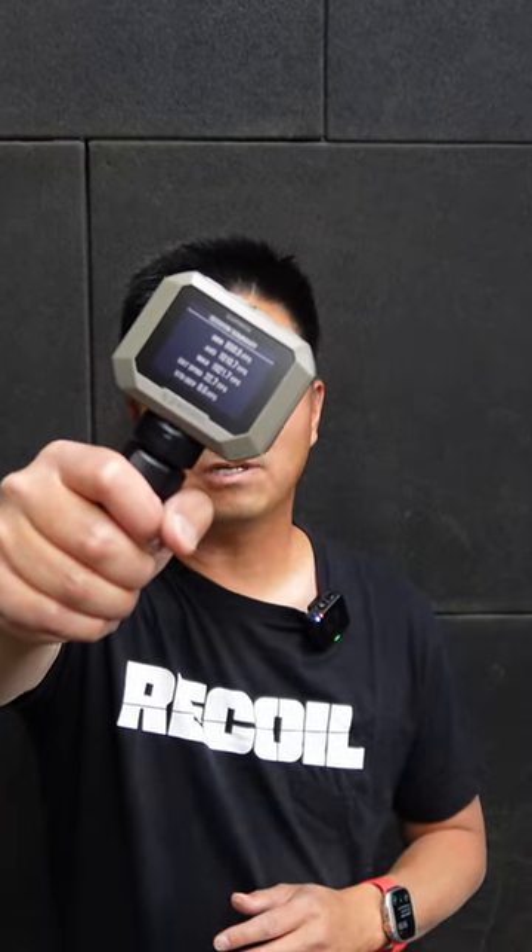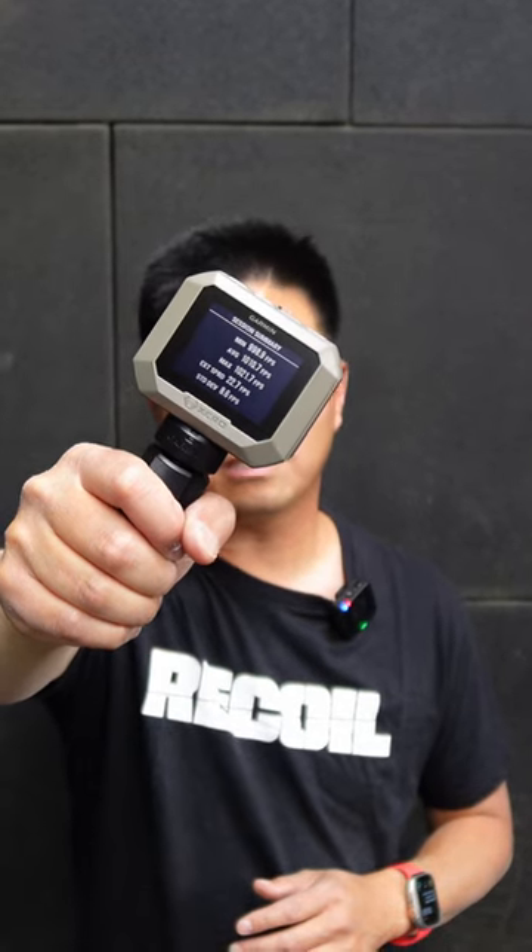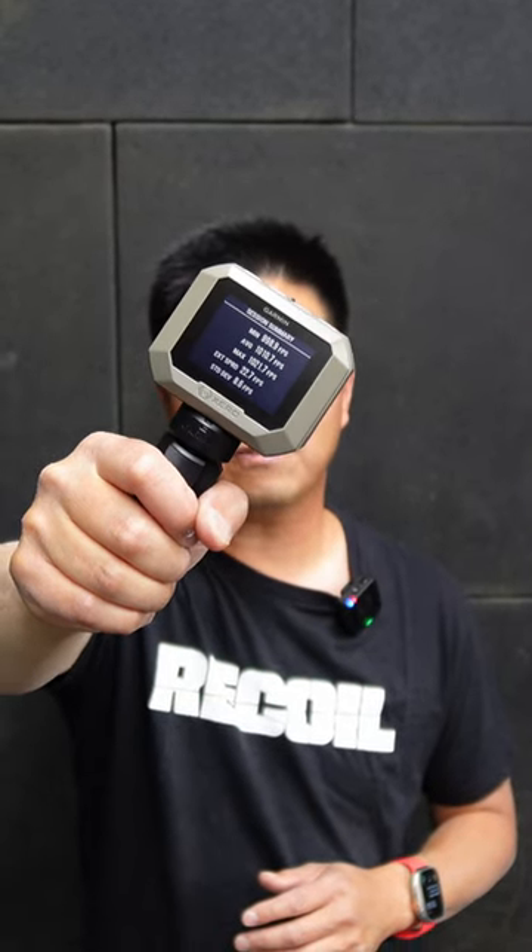This is the brand new Garmin Zero C1 Pro Chronograph. It uses Doppler radar technology to measure muzzle velocities from 100 to 5000 feet per second. It's barely the size of a GoPro camera and you just need to place it 5 to 15 inches from the muzzle.